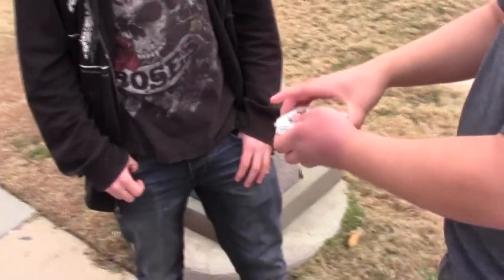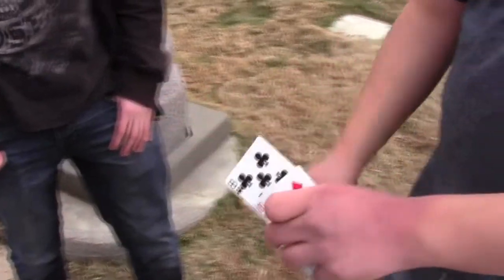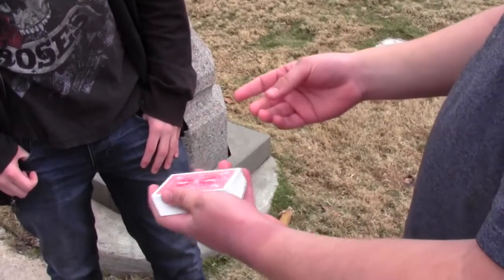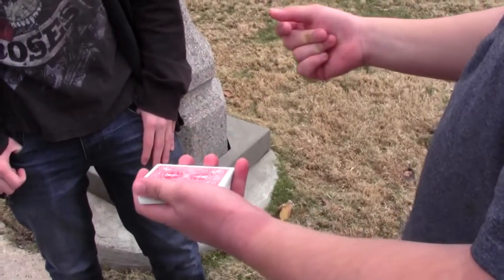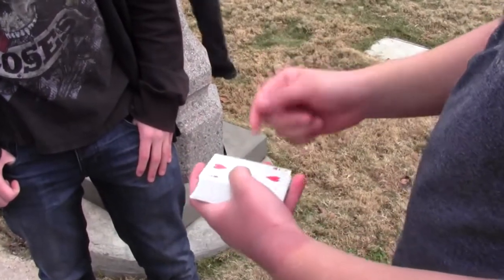We have the eight of clubs, okay? All right. That's what we're going to try to do with the eight of clubs. I'm going to place it cleanly within the deck, just like this. And with just a snap, hopefully I can get your card to rise all the way to the top. That's not it, is it?